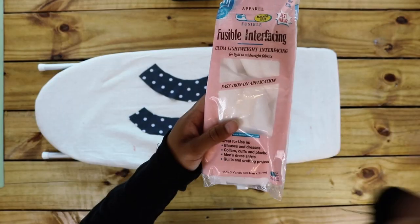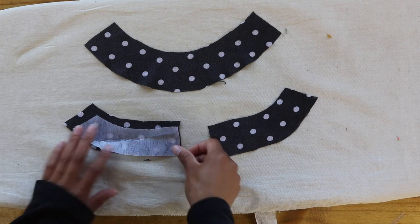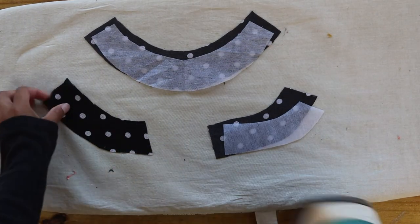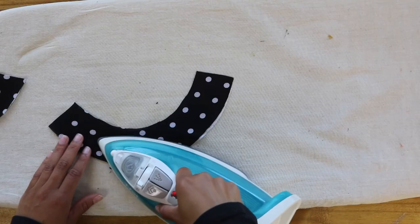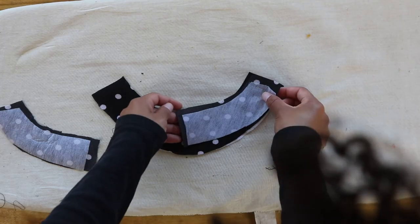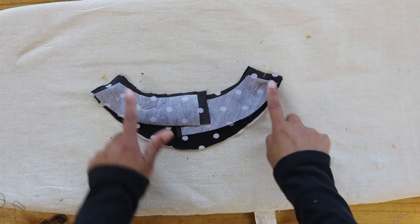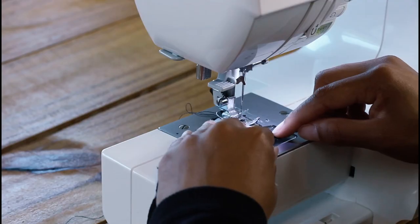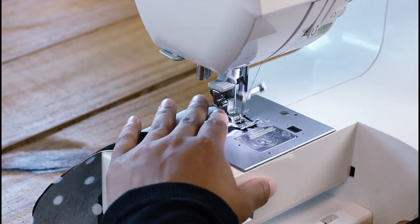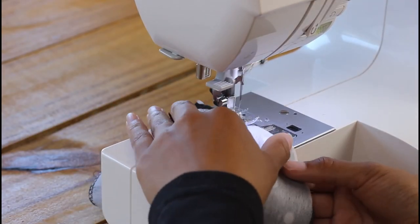Now I'm adding interfacing to the neckline pieces. Cut the interfacing to clear the seam allowance to reduce bulk in the seam. Follow the instructions on the back of the pack — I didn't because I have no patience, but it will come out better if you do. Now pin them together and sew, then follow with a zig-zag stitch along the outer edge.